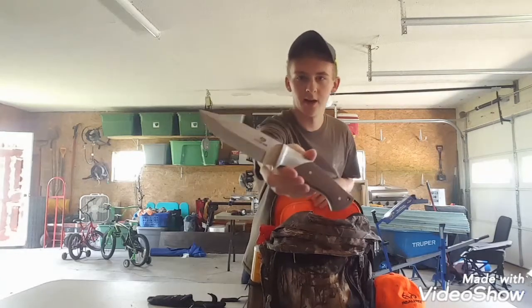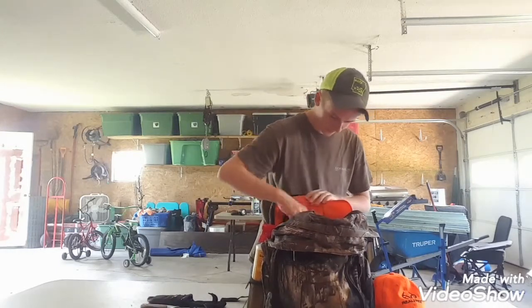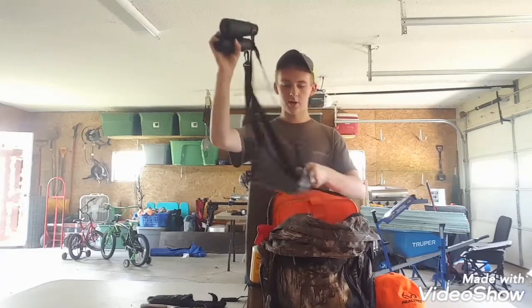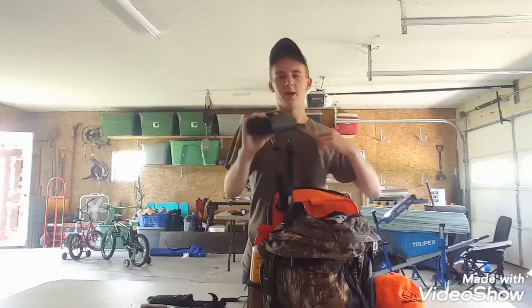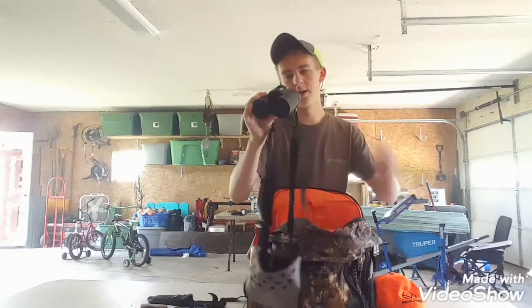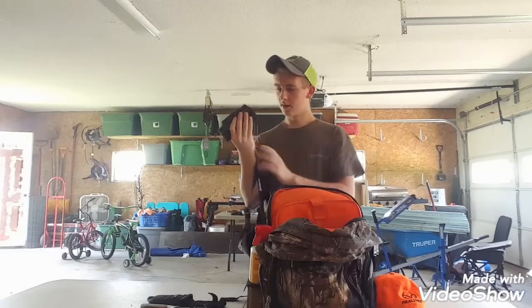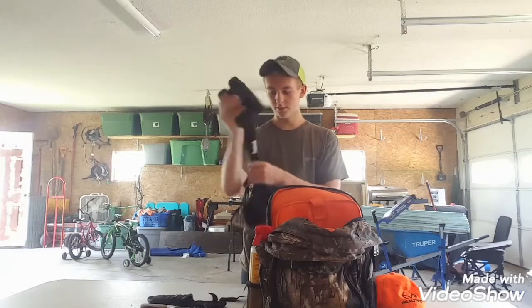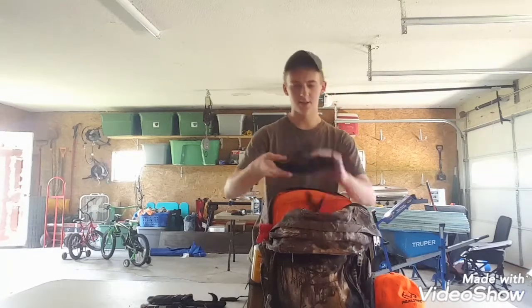Next up I have a pair of Bushnell binoculars and I've got a strap harness so I can wear them around my neck and I don't have to freak out looking for them if I see a deer. These are Bushnell 10x42, so these are some pretty good binoculars — I used them a lot last year.